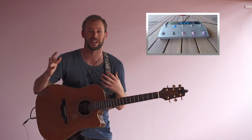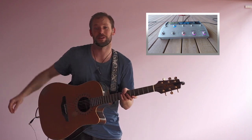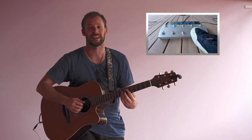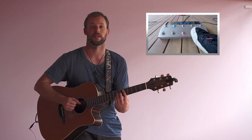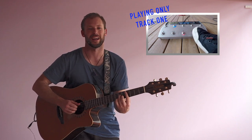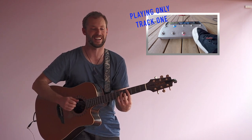So I might put that in the chorus, bring it in, bring it out. And then if I really want to bring it down, I've got that first track that is purely just the groove. So I can kick just that one on, and now I've got like a little toned-down version — just a groove and the guitar.